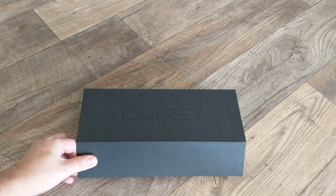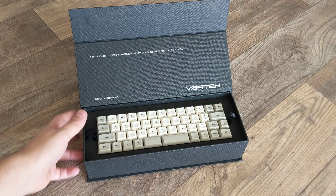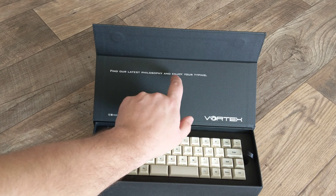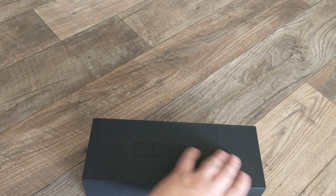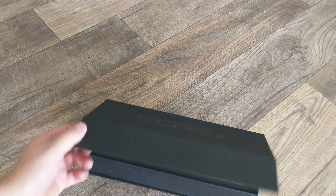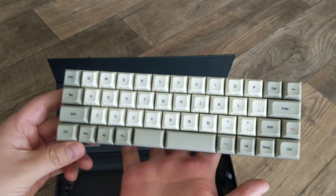The packaging here is gorgeous. Of course I love packaging — I think we all have a bit of a packaging fetish now, which is why unboxings can be so much fun. You can see here it says 'find our latest philosophy and enjoy your typing.' Not sure what that's supposed to mean, but beautiful packaging, absolutely gorgeous. It's one of these nice little boxes with a little magnetic clasp. I honestly want to hold on to this case just because it's so pretty.